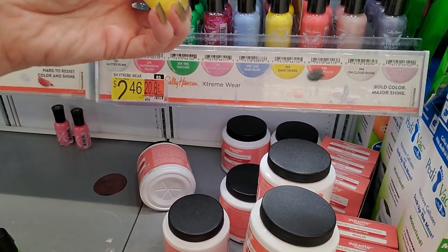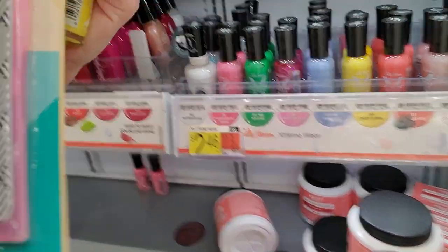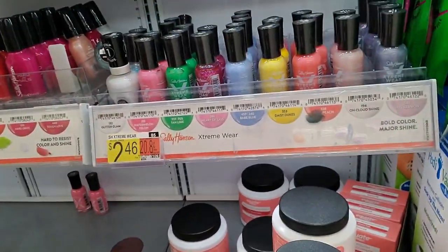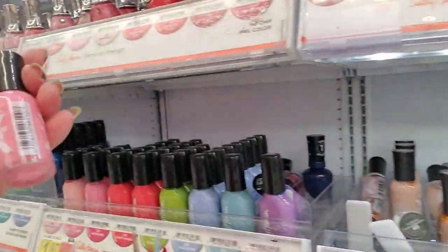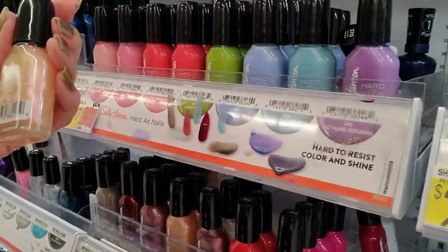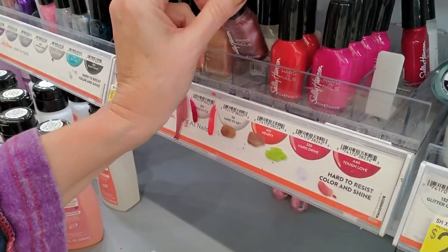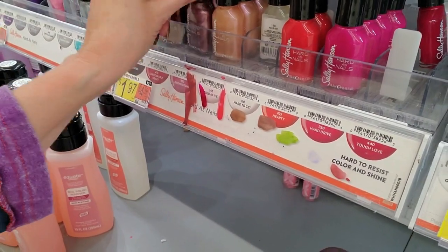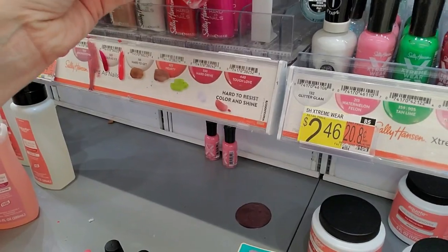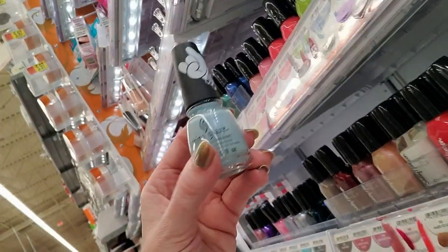Basic X. What is this? A nail file with a case. Wait a second — this is Watermelon Felon, very pretty. Cold as Ice — it's right there. Brownstone. Hard to Get. Tough Love — I had that on the other day. There's another — oh, that's China Glaze, that's something different.